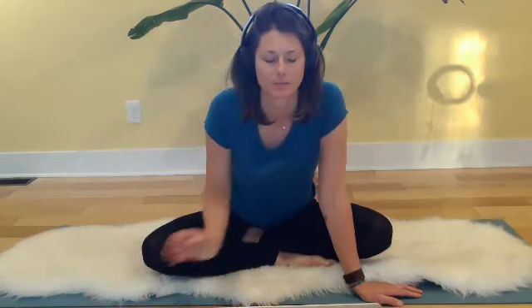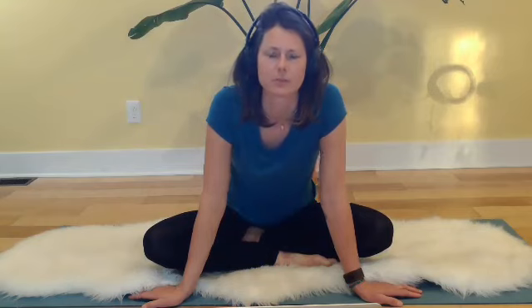Making yourselves comfortable on your mats and doing whatever kind of movement your body needs to get settled. Sometimes it's hard to come into your body after a day of being busy with things that pull you out of it. Lying down and just taking a few moments to let any organic movements happen.